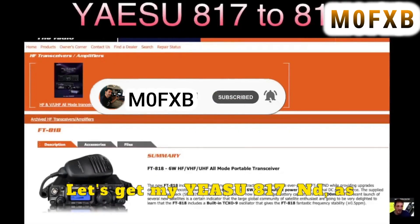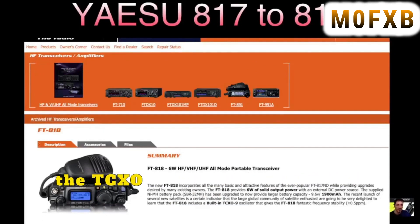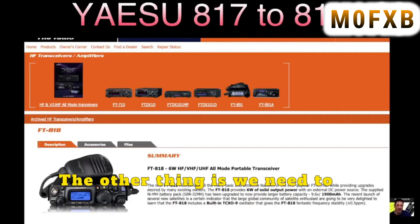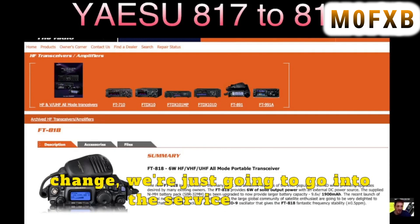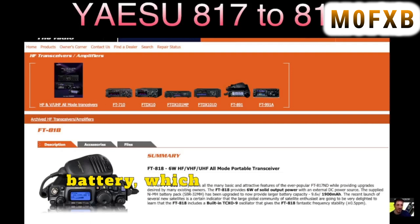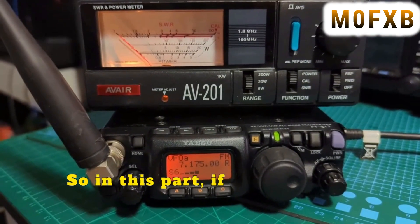Let's get my Yaesu 817ND as near to the 818 as possible. The first thing we need to do is buy the TCXO oscillator, which just slips into the radio. We also need to up the power to 6 watts — we're going to do that through the service menu. And we need to buy ourselves a 1900 milliamp hour battery, which we can buy anywhere.